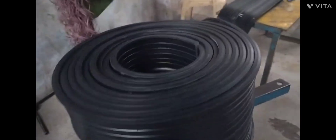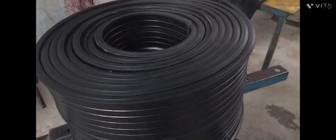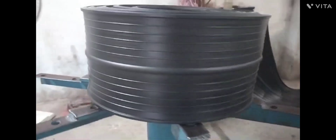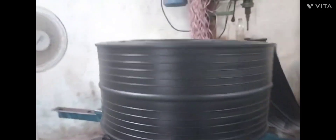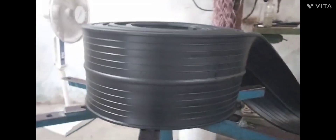PVC water stopper comes in three sizes: six inch, nine inch, and 12 inch, and the standard length will be 25 meters. For further details you can contact us on 9652 double nine eight nine three two six three zero four.